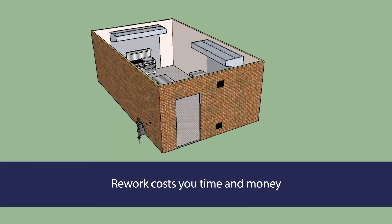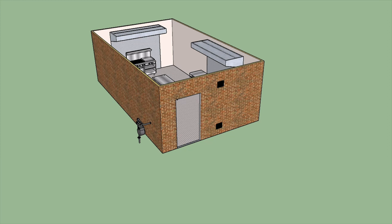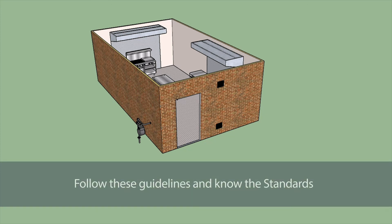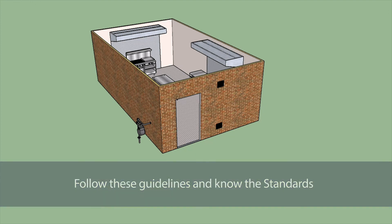Rework to meet the standard's compliance requirements will cost you time and money, and you may incur a fine from Energy Safe Victoria if your work fails more than one inspection. Even greater cost may be to your business when loss of reputation is considered. By following these guidelines and improving your knowledge of the applicable Australian standards, your installation is more likely to be deemed compliant on first inspection.